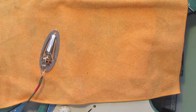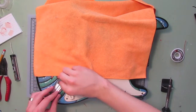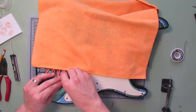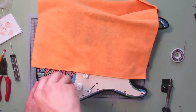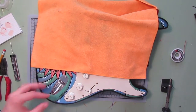There we go. Now we're going to position the jack, get our screws, and hand-thread these just to get them started so it's not wiggling all over the place. Beautiful — so now we have our jack in place and we can remove the towel.